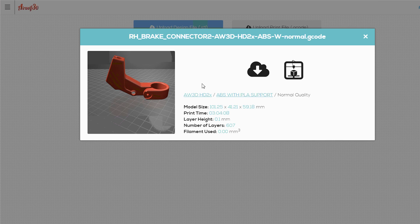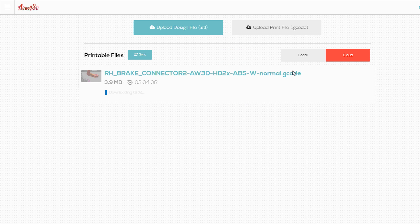Launch the printer's user interface, select your file, and hit the print icon. The HDR will take it from there.